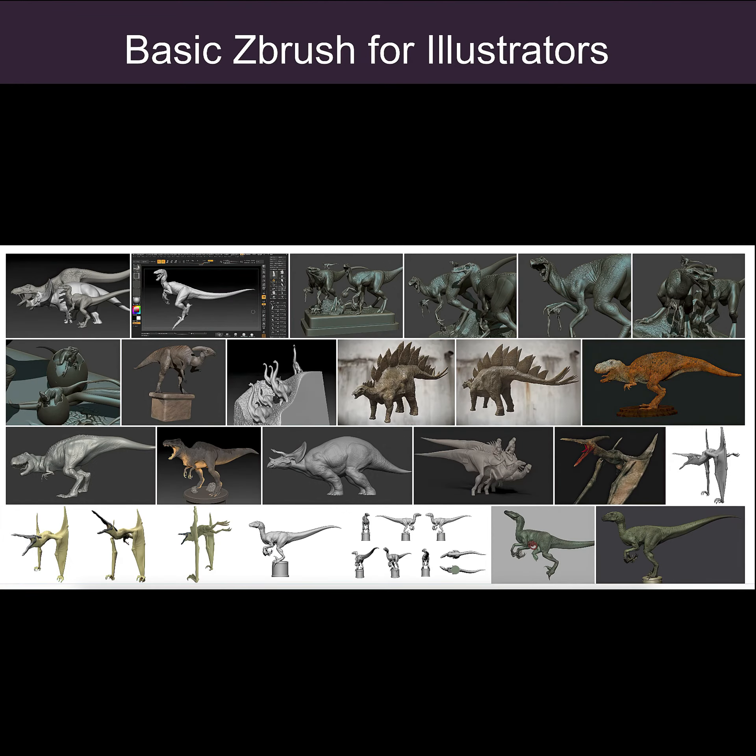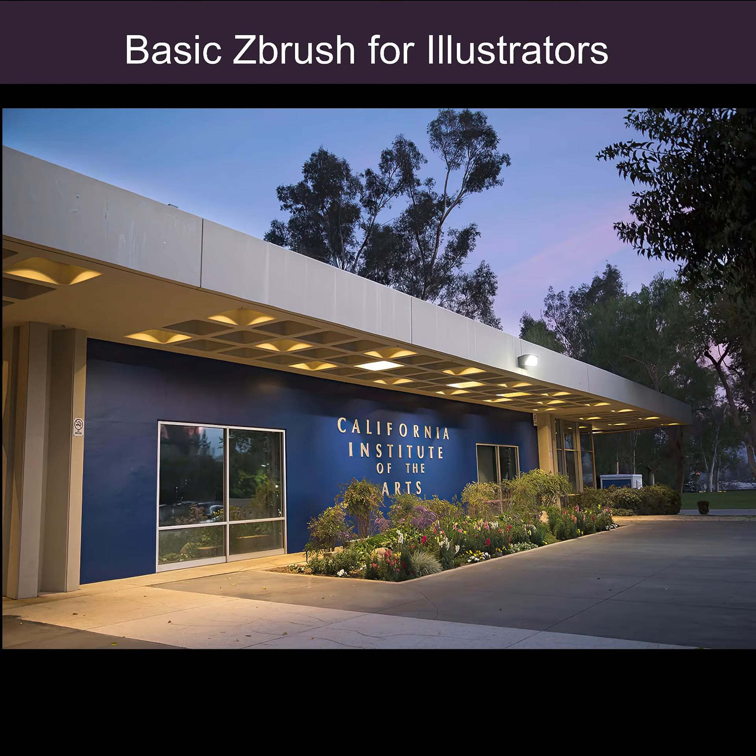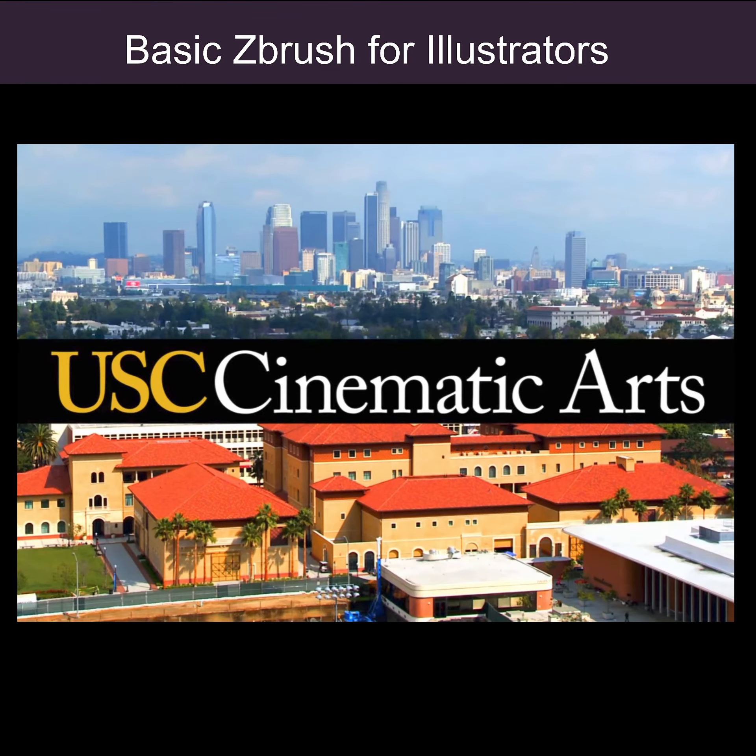I've been teaching ZBrush for over 10 years. I taught at CalArts, I'm still teaching ZBrush at USC right now, and I also taught at Blizzard.